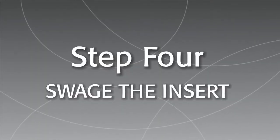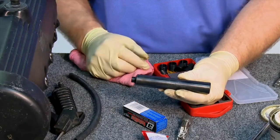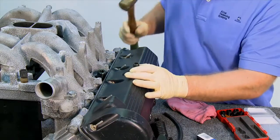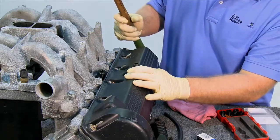Time to swage the insert. Using the other end of the installation tool, place the straight swage section into the insert and hit it several times. This will expand the knurl.